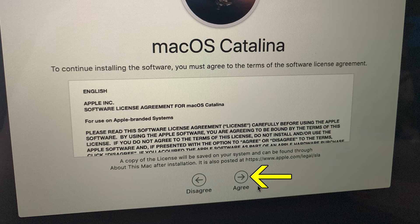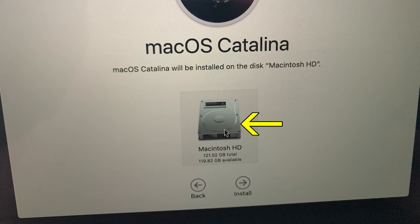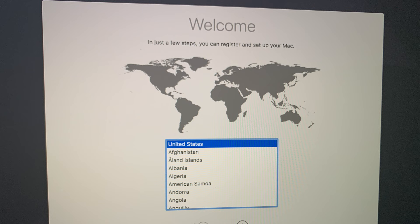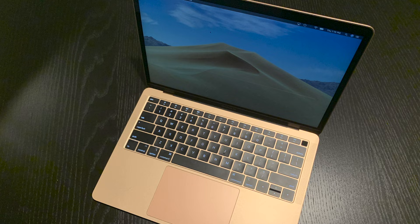Next, click Agree twice. Click to select your Macintosh HD — this is where the operating system will be installed — and then click Install. Installation begins. It took my computer about 20 minutes to finish. After a fresh installation is complete, the welcome screen comes on where you can choose where you live. This is a great place to shut down the computer, as your buyer will want to set up the Mac for themselves.